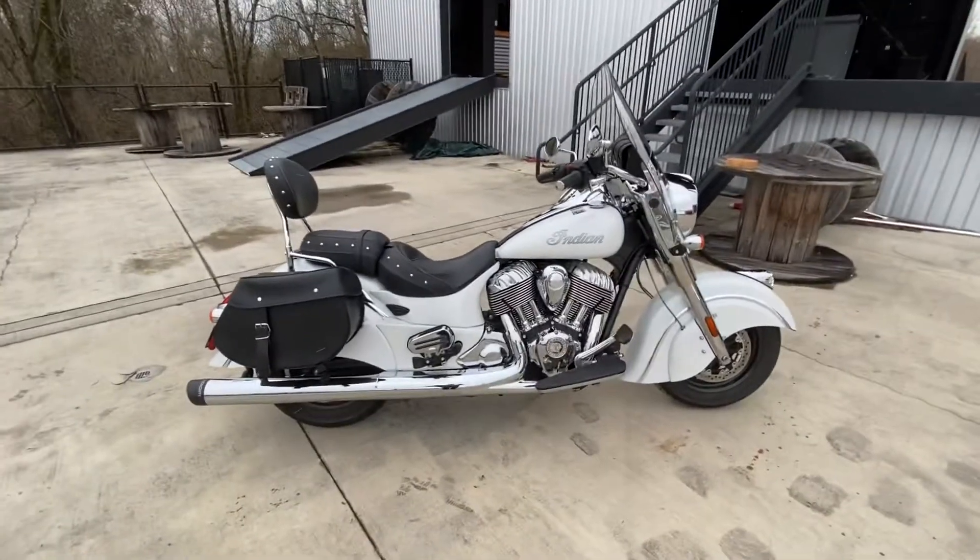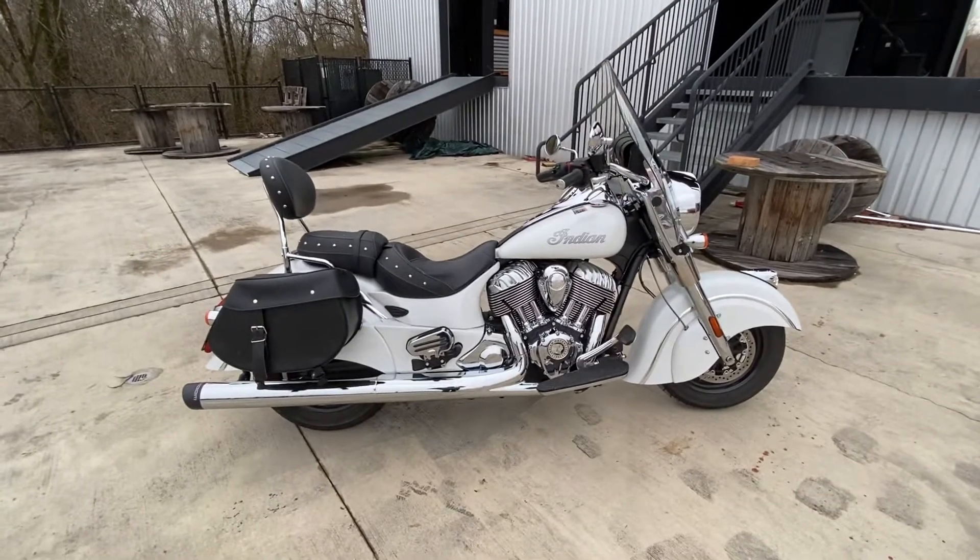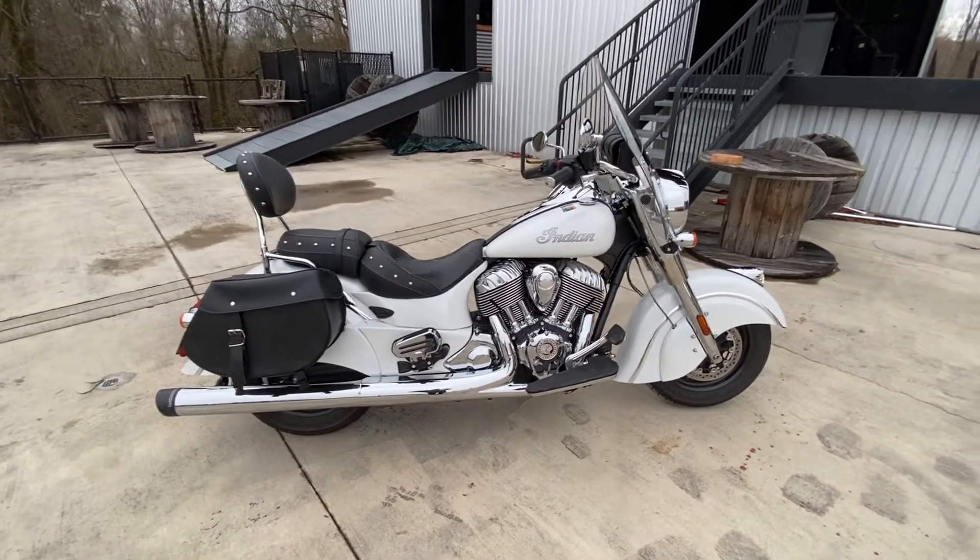Hey guys, this is Tony at Bootlegger Harley-Davidson. I'm the Lone Ranger today, so I have no one to hold the camera but me, so you get to see how poor I am at it.